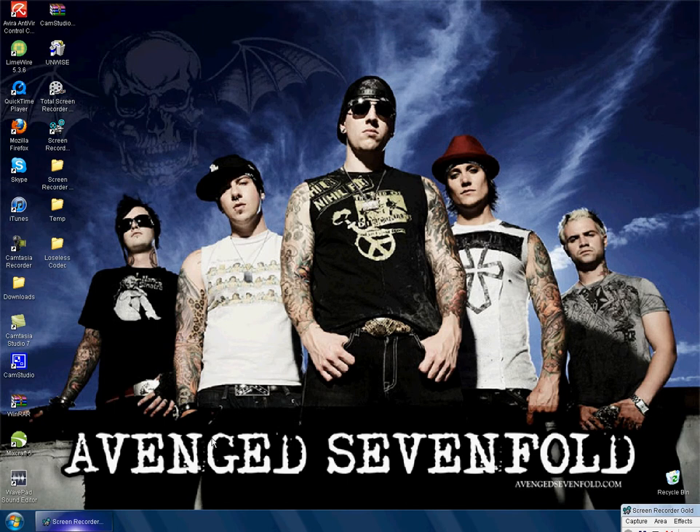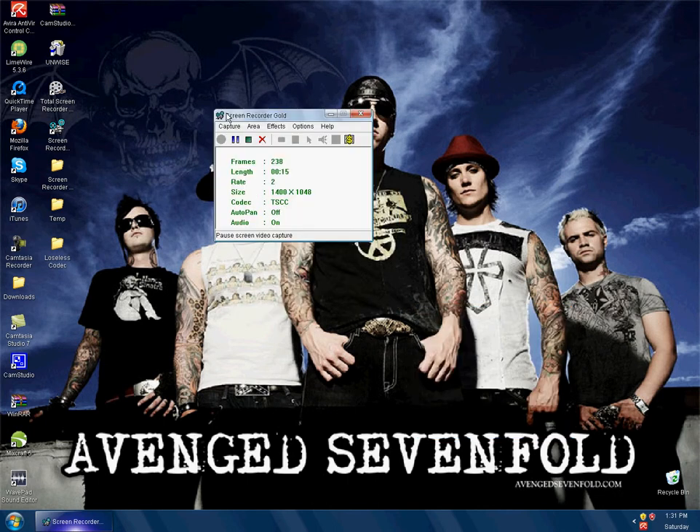Hello YouTube. I know I have not made a video in a while, but today I'm going to show you guys a cool little screen recorder called Screen Recorder Gold. It is free. It is just like HyperCam, except HyperCam does not work on some computers that are crappy like mine, so this is really good.